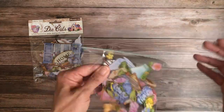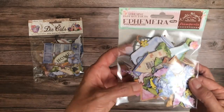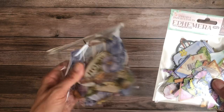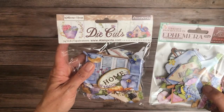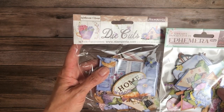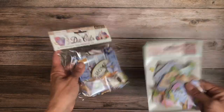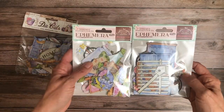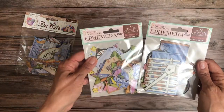Spreading it out so you can see what's in the pack — it looks like there are flowers and smaller ephemera, a combination. I don't know which I prefer, but honestly I don't think you'd want to buy both unless you're a serious card maker. One or the other would do well.